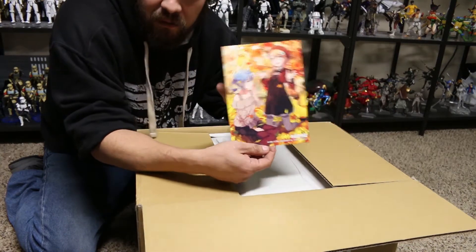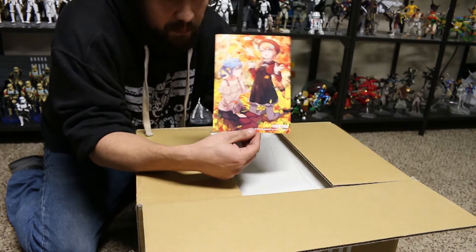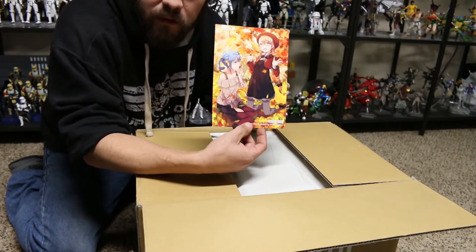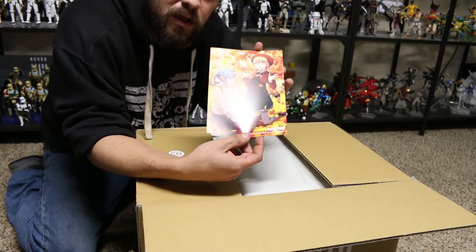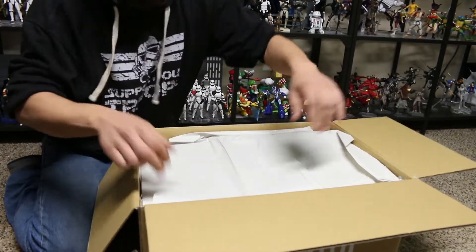Every single month, of course, I get one of these nice little cards, and I actually do collect these. This is, I believe, November's card for 2017, since that is the same card I got earlier. I did actually have another set coming up earlier.